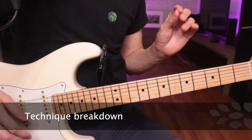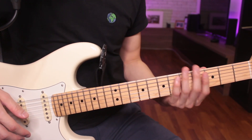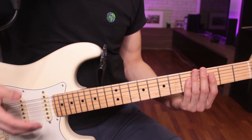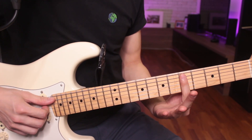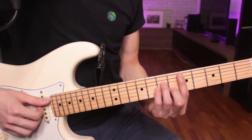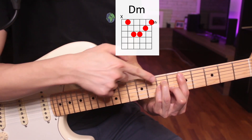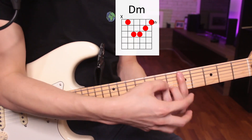The first thing that needs to be done to execute this technique is your left hand has to be able to mute the strings. The majority of the control of this technique is in the left hand, as the right hand is just going to be constantly moving. You've got to mute the strings just by lifting the pressure off the strings. For example, on a D minor chord up here, I'm going to mute the strings by just releasing the pressure. So the whole trick is all in the left hand.